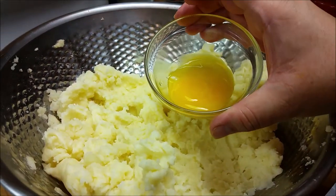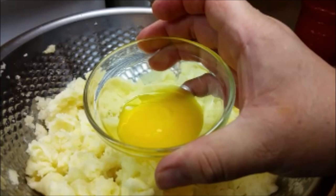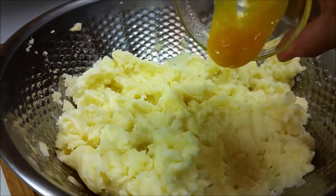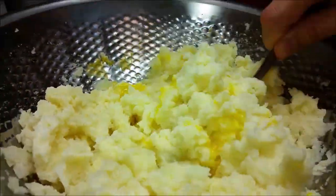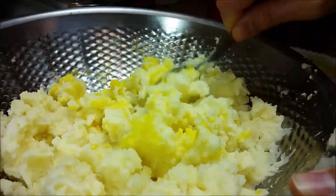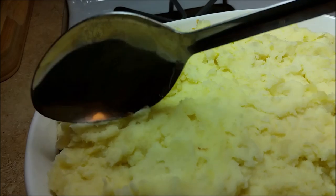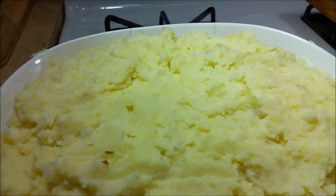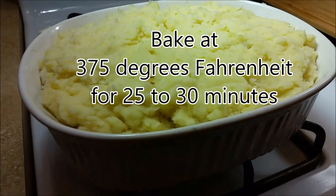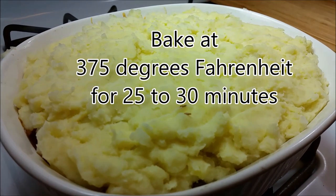Now I'm going to add one egg yolk. In a classic shepherd's pie they use egg yolk in the mashed potato — it helps bind it and set it up so when you cut into it, it stays together. But you don't have to use it if you don't like it. Spread the mashed potato evenly over your ground beef and bake in a preheated oven at 375 degrees Fahrenheit for about 30 minutes.